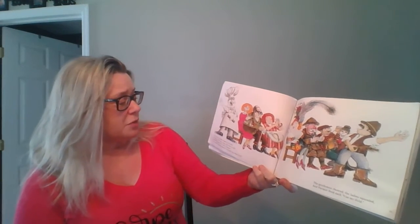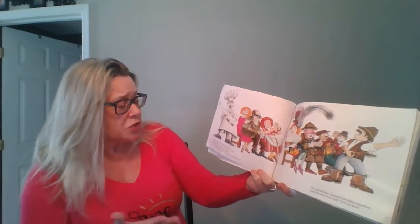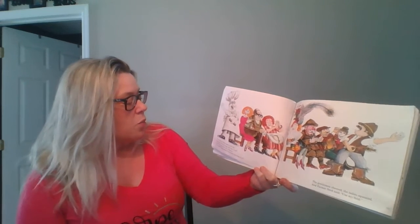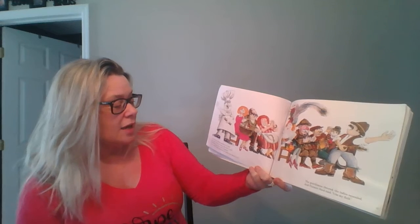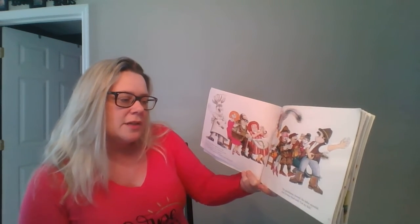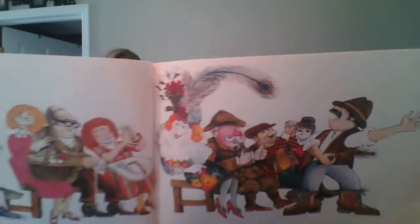Then Bap the baker leaped to his feet and cried, do wasps, what do they like best to eat? Strawberry jam. Now wait a minute. If we make a giant sandwich, we could trap them in it. The gentlemen cheered and the ladies squealed and Farmer Seed said, use my field.